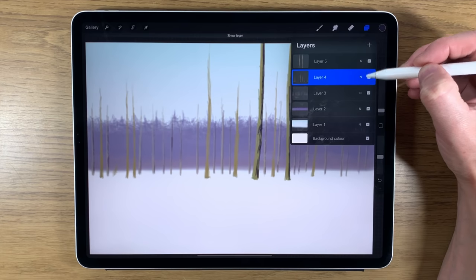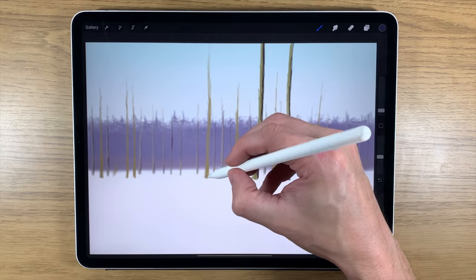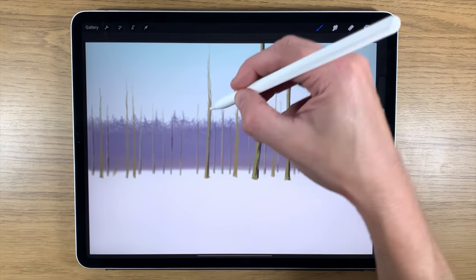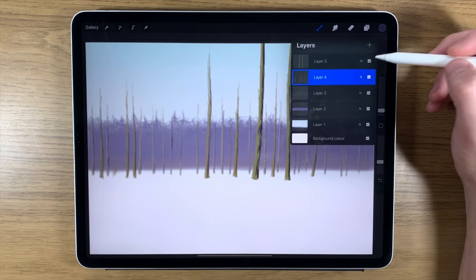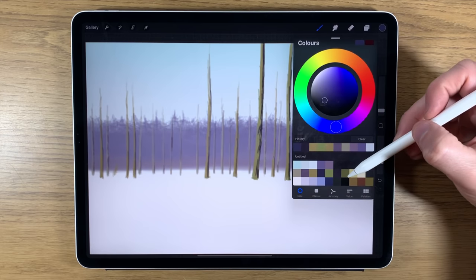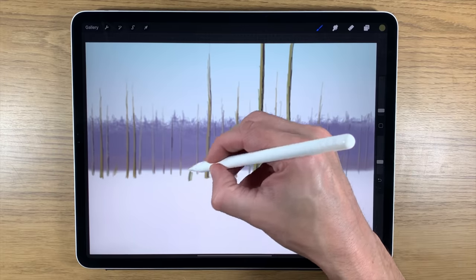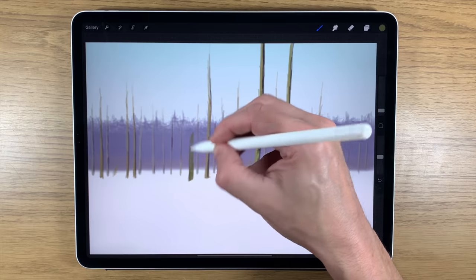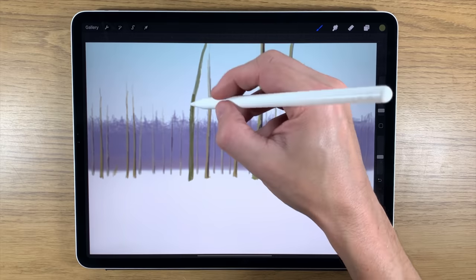Going back a layer to those earlier trees, using that color at about 30 percent opacity, I'll add some shadows — though it looks a bit too saturated for those particular trees. Creating another layer at the top, moving to the next three colors, I'll turn opacity back up to around 45 percent to create a feature tree — a slightly more unusual shape that stands out a bit more, maybe a different type of tree with more branches coming off it.